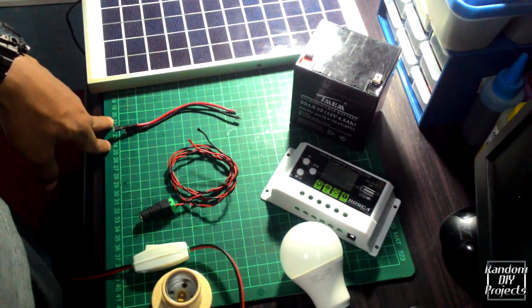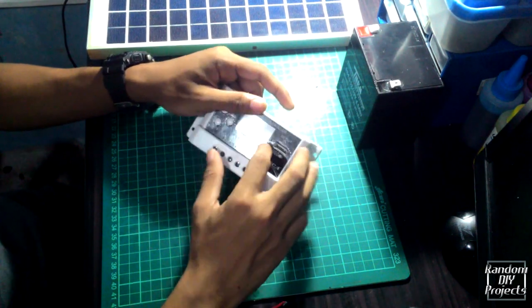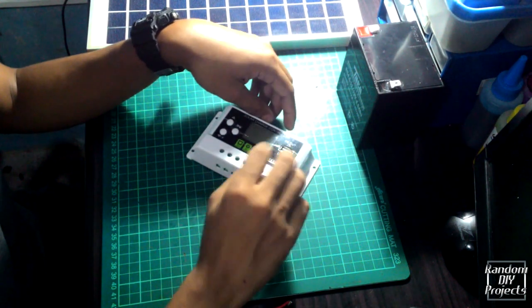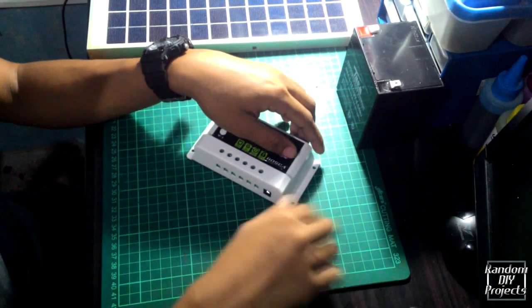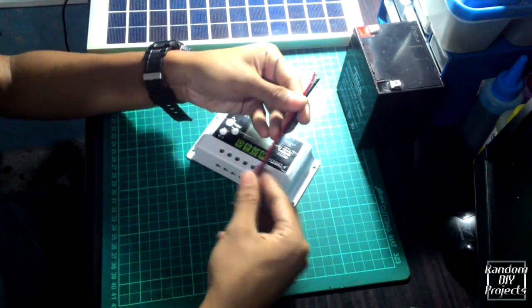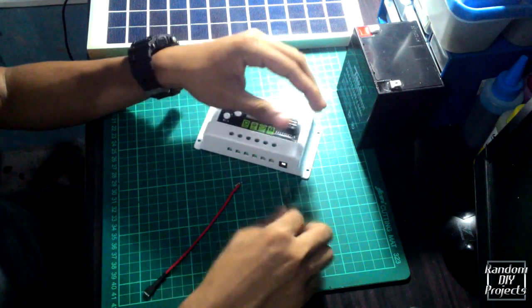We are now going to assemble everything together. For the assembling you must follow the instructions carefully, otherwise it may damage your controller or other components. The first connection from the solar charge controller is the battery, the second one is the solar panel, and the last one is from the load. I'm using a small wire for the battery to help reduce energy loss.